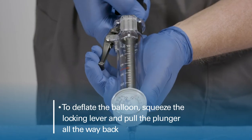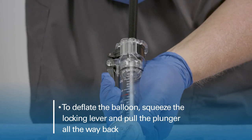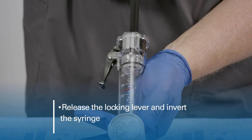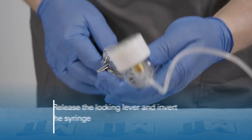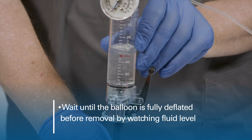To deflate the balloon, squeeze the locking lever and pull the plunger all the way back. Release the locking lever and invert the syringe. Wait until the balloon is fully deflated before removal by watching the fluid level.